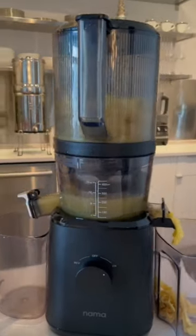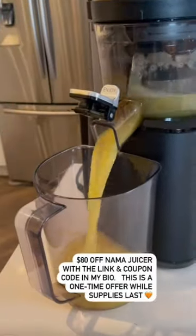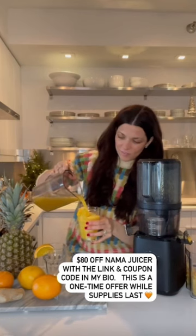If you've been wanting this Nama J2 juicer, which is amazing, Nama just gave us a one-time discount code for $80 off for their Black Friday sale. This is their biggest sale of the year. I'll share the link with the coupon code in my description below.